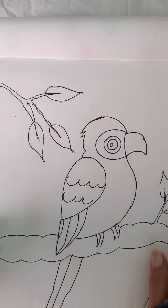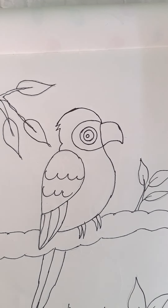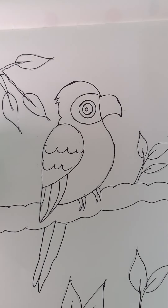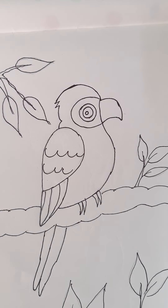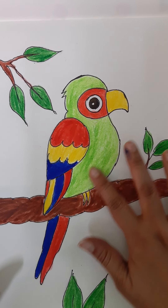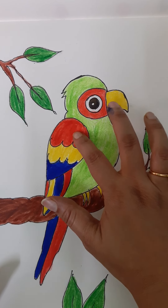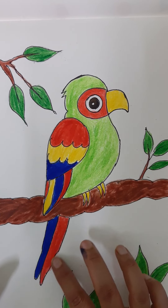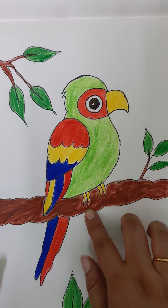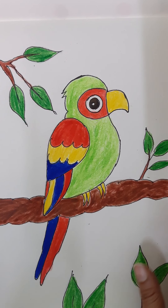So we have finished with our macaw — I'm sorry, a parrot. Yes, it's a macaw. Macaw parrot. And it's time to outline the picture and color the picture. You can use color pencils, crayons, brush pens, or oil pastels — anything for coloring. I have finished with my coloring. I have given light green for the body, and for the wings a combination of red, yellow, and dark blue. For the beak I have given yellow color, for the legs yellow color, for the branch brown color, and for the leaves green color.